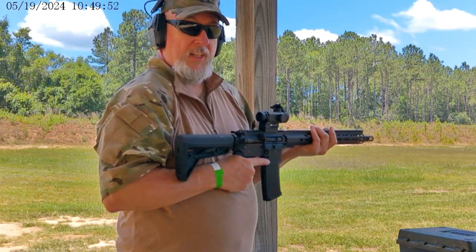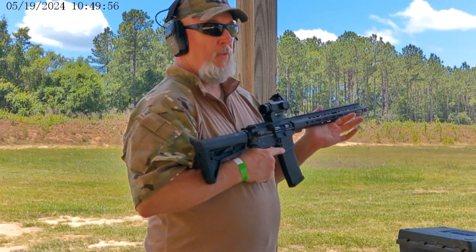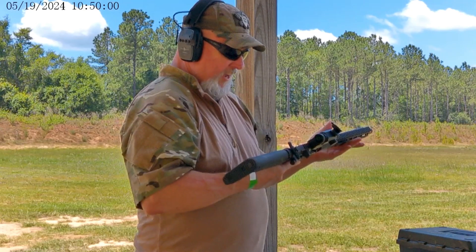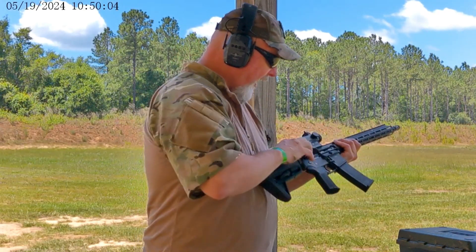It really does quite well. Fast picture sighting, both eyes open — squint a little bit with your left, however you want to do it. This really does very well. I can see why a lot of people like it.